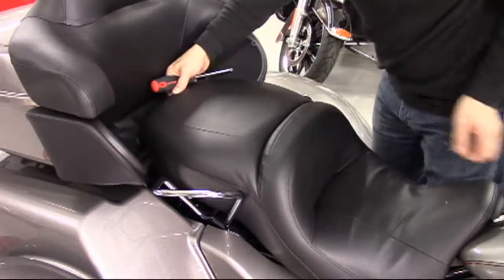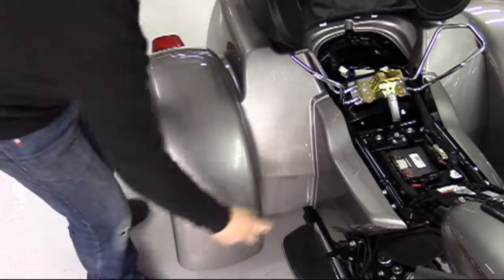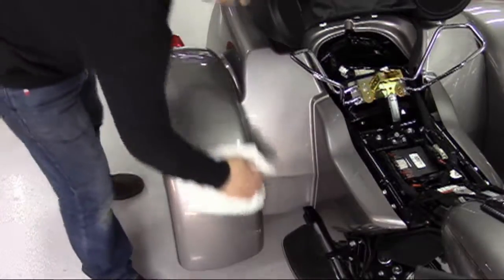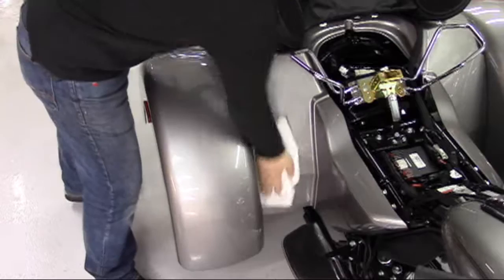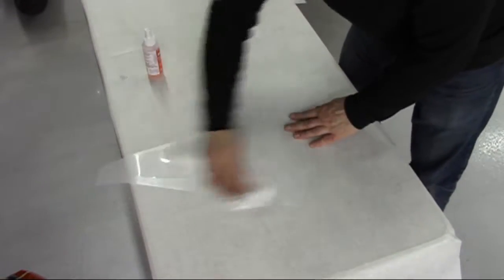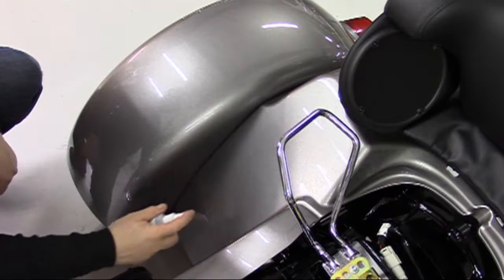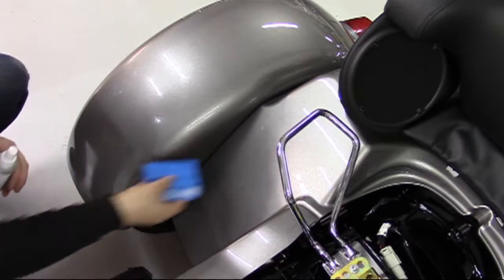How clean the areas of application are is directly proportionate to how well the job turns out. We suggest a neutral cleaner such as RapidPrep and lint-free cloths or paper towels. Take care to make sure all waxes, polishes, tar, road debris and bug remains are removed, and areas of chipping are touched up. It also is a good idea to wipe the top of each protector piece so as to remove any dust or debris from manufacture or shipping.